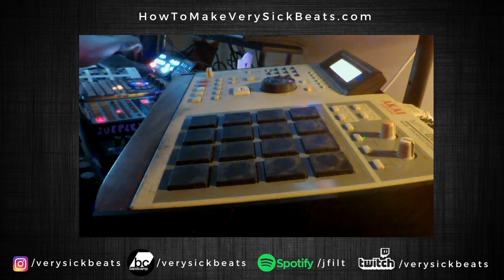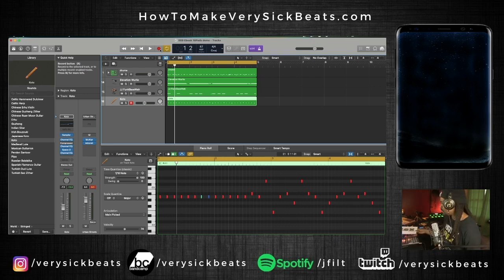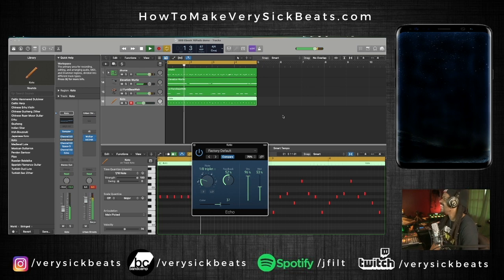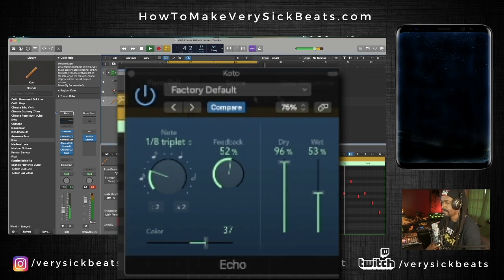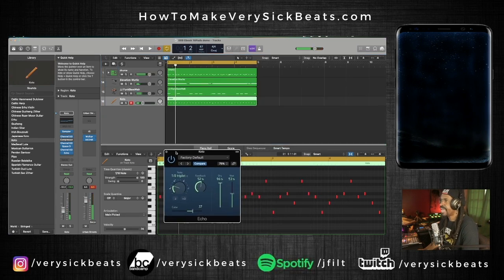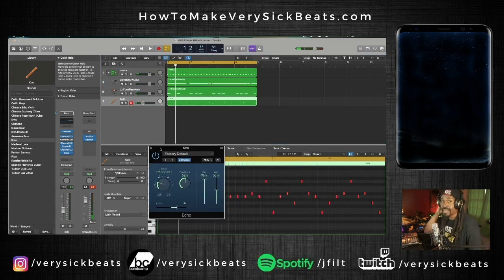That's cool — that'll work for me. Now let's add some delay just to spice that up. So now, just using my pads — not using the keyboard at all — just my 16-pad drum machine, which is my NPC, and those two ebooks, I came up with a chord progression, a bassline, and a melody.